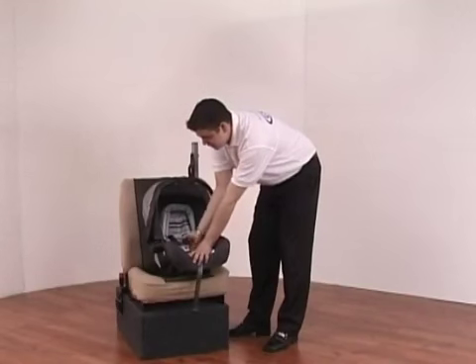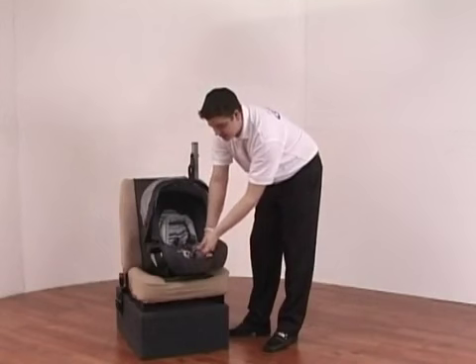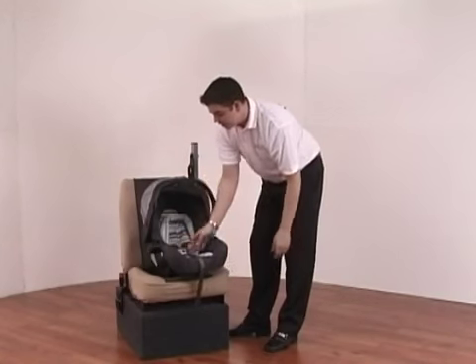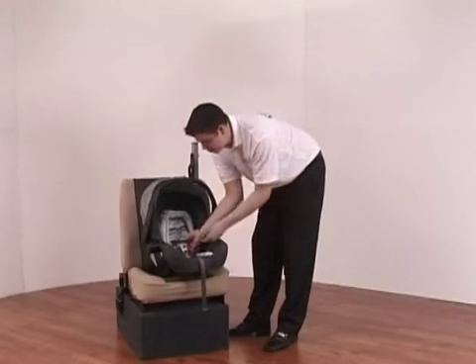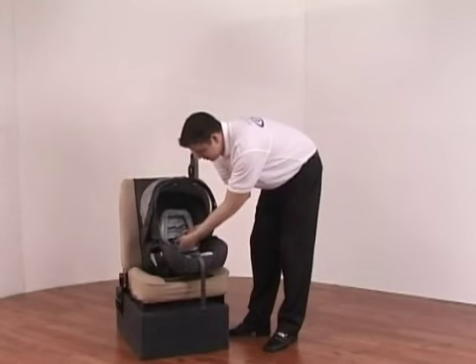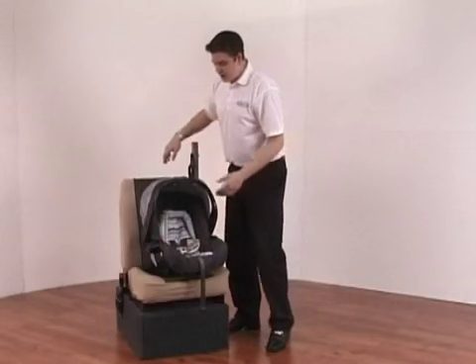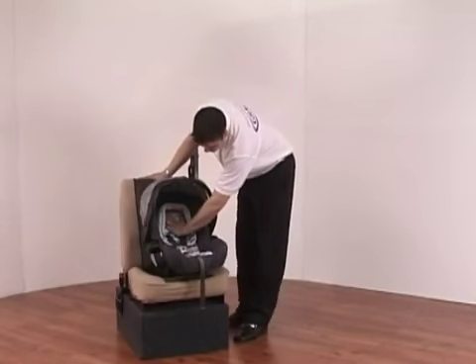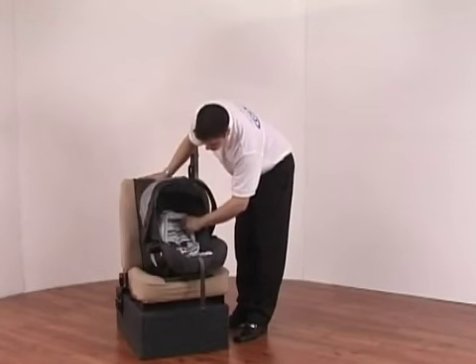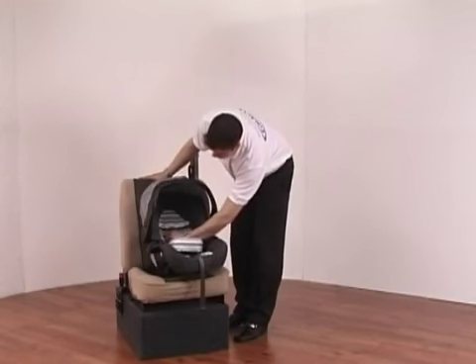To loosen the harness, press down on the button and loosen the straps off. To tighten, simply pull on the strap and the straps tighten up. To undo, press the small red button in the centre and the straps will separate; putting them back together they very easily clip back in. The car seat also has a nicely padded head hugger inside which can be adjusted, along with the straps, to a second height position.